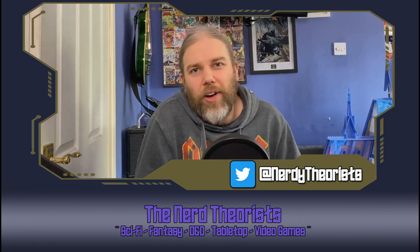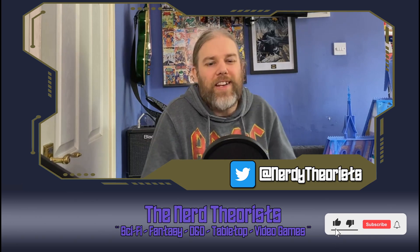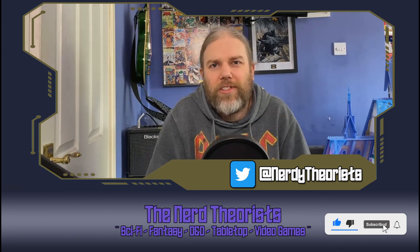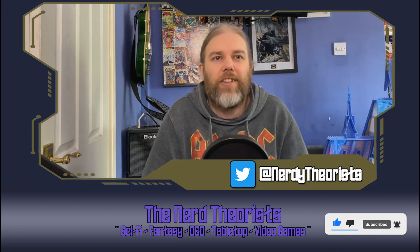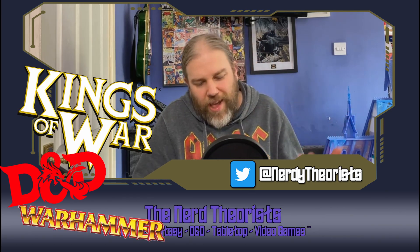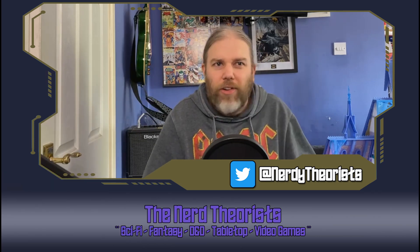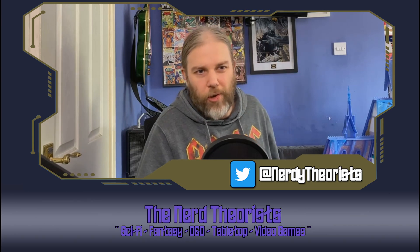Greetings! We are your Nerd Theorists. My name is Dave and today I'm going to be talking to you about getting a really good stone effect for when you're painting scenery for Dungeons and Dragons, Warhammer, Kings of War, or any castles or ruined terrain you've got. We're going to look at a good technique that's going to give you a really good weathered natural stone look.